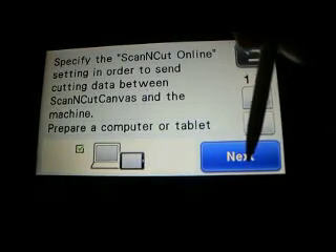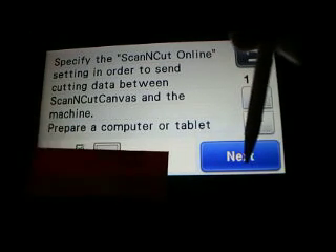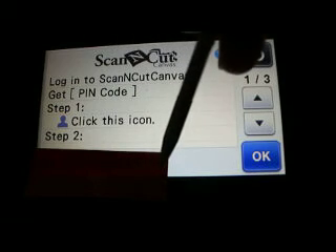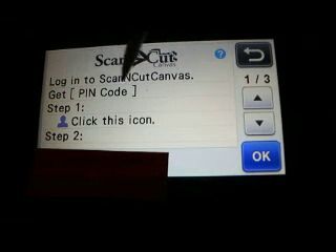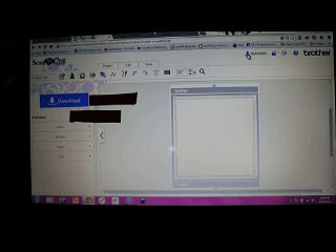Down here I've blacked that out because there's a long number that comes up right here — you're going to need this number to put into Canvas. It says to log into the Canvas website to get your PIN code. So let's walk on over to the computer. Here we are in Canvas — this is the little button you want to click on.